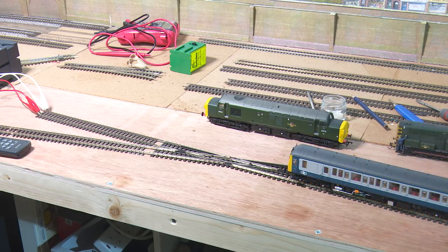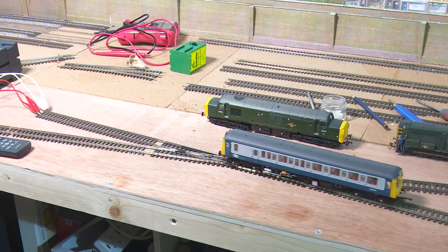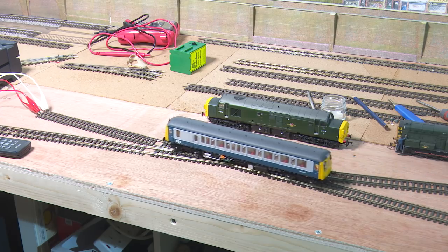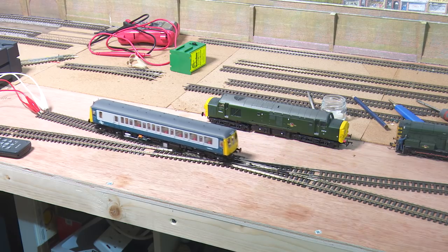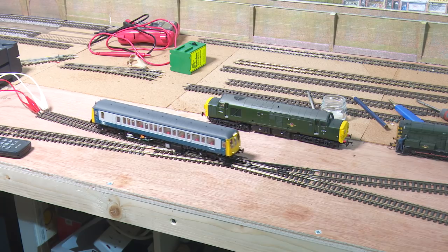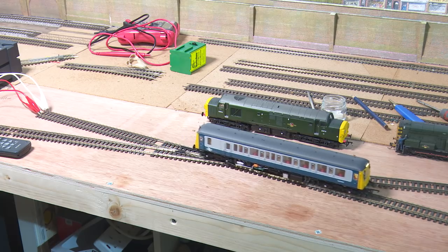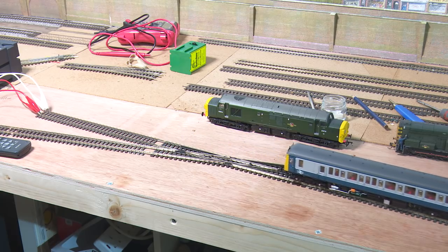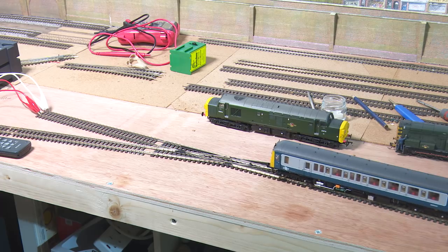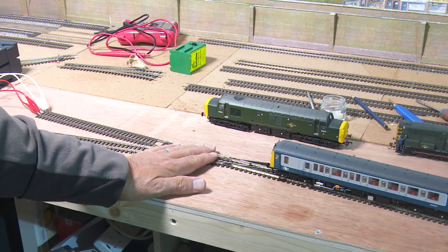I thought I'd just run this little bubble car through and see how it reacts with the long crossing. And again this one doesn't have any problems either. So I think we're ready to go. I shall solder the cables on the droppers onto the bottom of this and then we'll crack on.